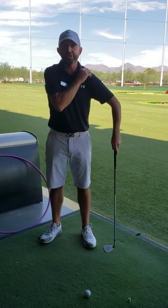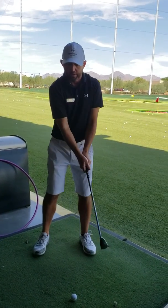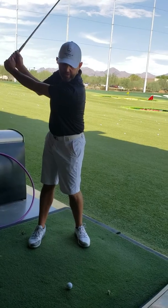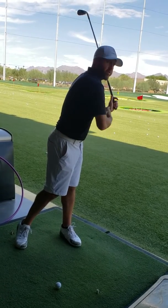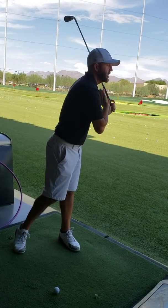So, when we were watching it on video, you swing back, you swing through, and your shoulders are the farthest thing forward, like you're changing your shoulder.